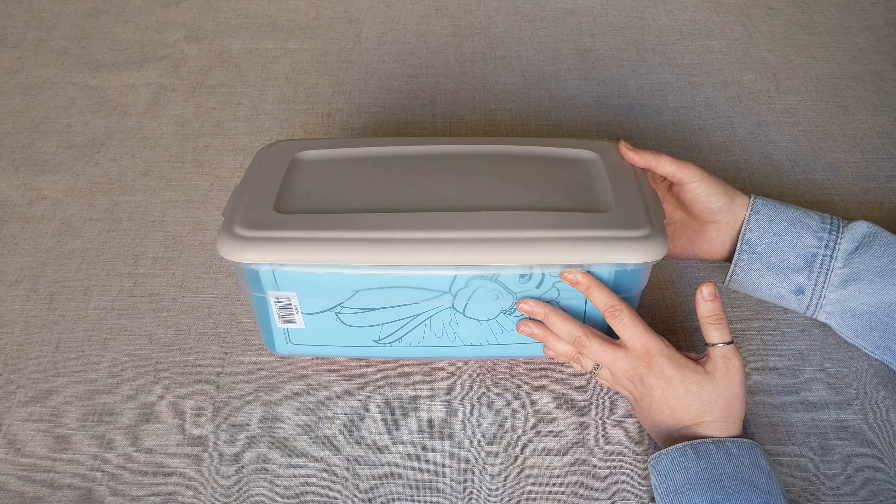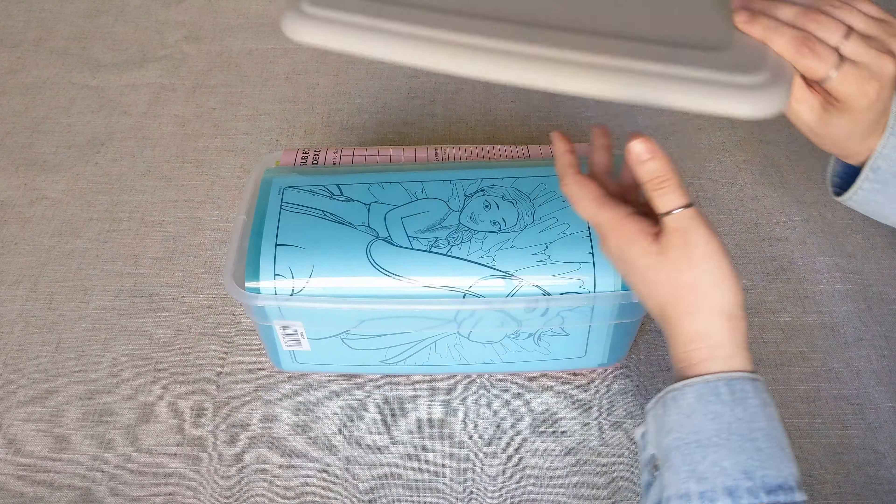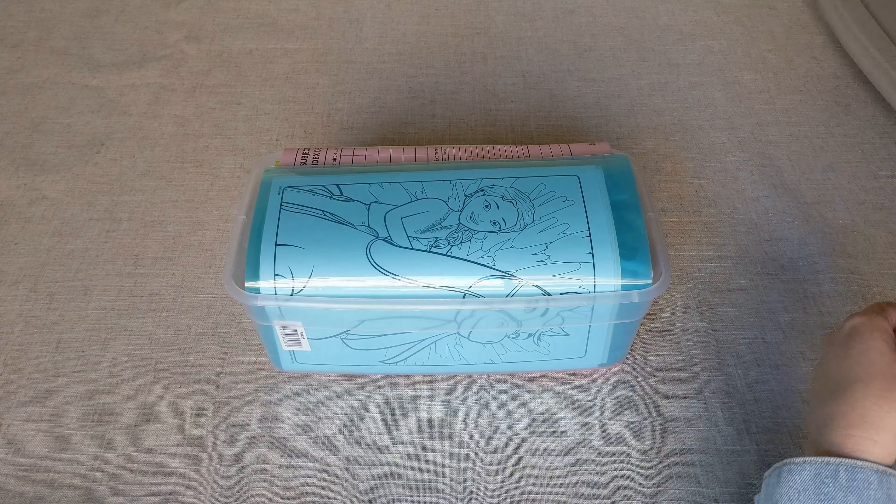I am using a 6-quart Sterilite bin. We can get those at Walmart. So just a standard 6-quart bin here, and I am going to pull out the first thing.